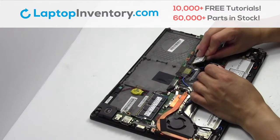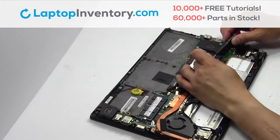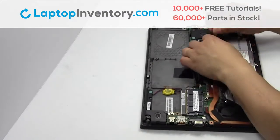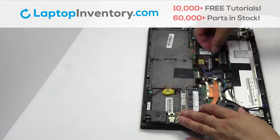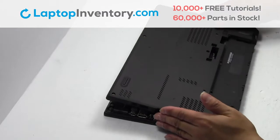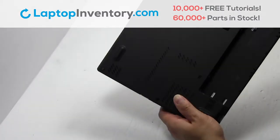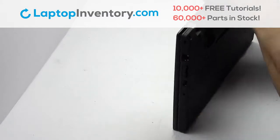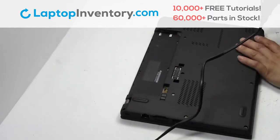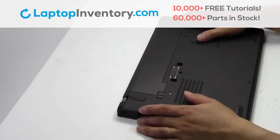We will now install your new Wi-Fi card. Plug the cable back in. Secure the screws. That's all — you just installed your Wi-Fi card.